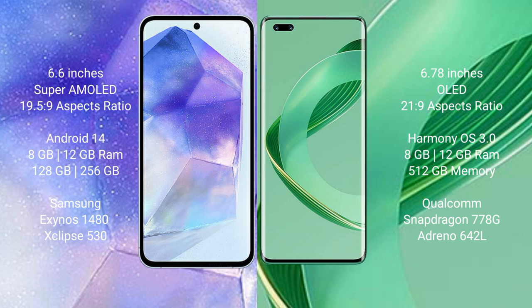Samsung Galaxy A55 runs on the Android 14 operating system. Huawei Nova 11 Ultra runs on the HarmonyOS operating system. Samsung Galaxy A55 comes with 8GB or 12GB RAM and 128GB or 256GB internal storage.